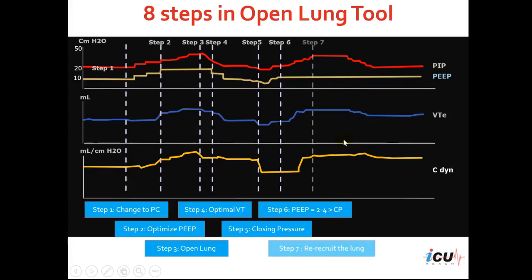The next step would be to re-recruit the lung. We keep the PEEP at the optimal level, then go up on the peak inspiratory pressure once again to 50 centimeters of water, increasing 5 centimeters of water each time. You can notice that the tidal volume and compliance are increased after we set the optimal PEEP. Again, you may notice a decrease in compliance if we overextend or over-expand the lungs.